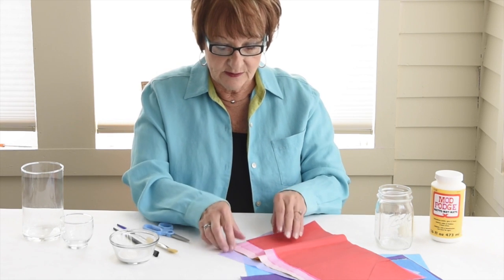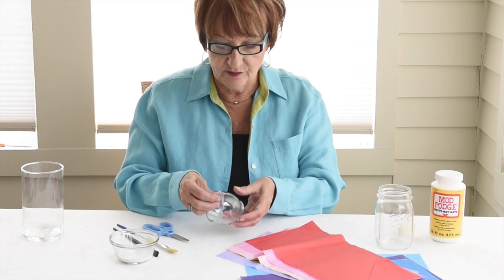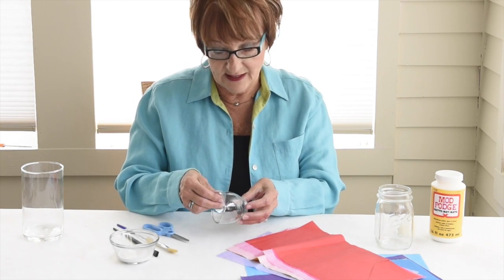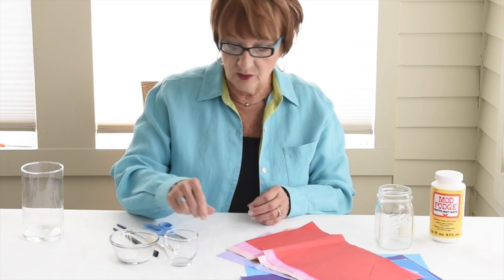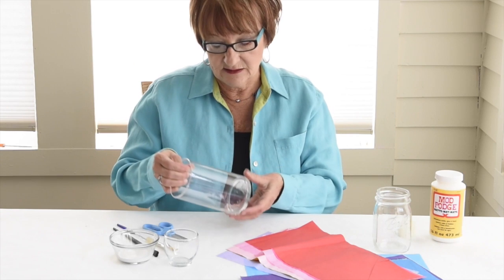What you will need is some tissue paper — pick a lot of bright colors. You'll need a little container that you'll probably have to get from mom or dad. It can be a little candle holder, an old fruit jar, or even a vase, something like this.